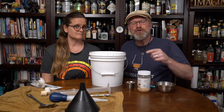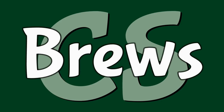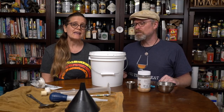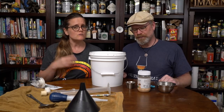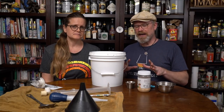Got grains left over for making beer? Do a second running or a small beer. Hi, I'm Brian. I'm Derica, and you're watching City Steading Brews. Today, we're following up from our barley wine experiment by using those grains, because there were a lot of grains, and we're making a small beer. A lot of people have been asking me about doing this, and I thought, what an opportunity.